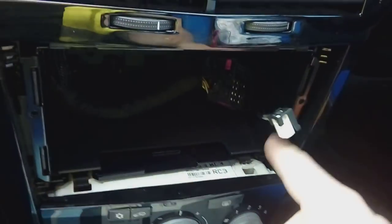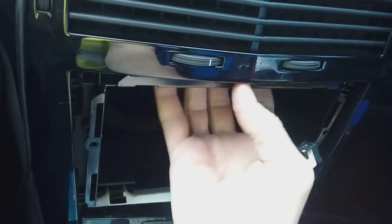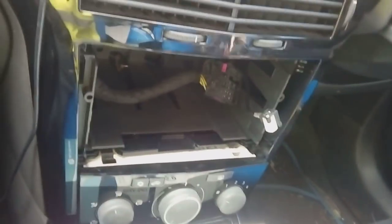Next, you want the cage out of the way — there's a metal frame that goes around the top. Just bend it in a little bit; it's not tight and comes out dead easy. Take that out, don't need that at all.